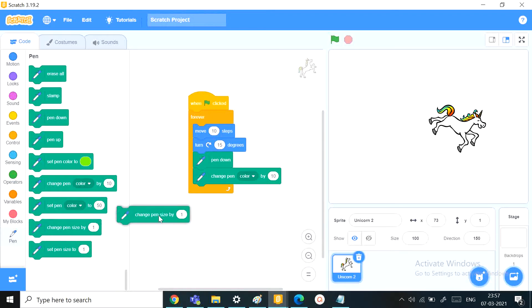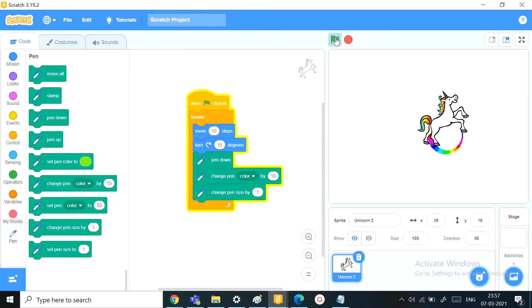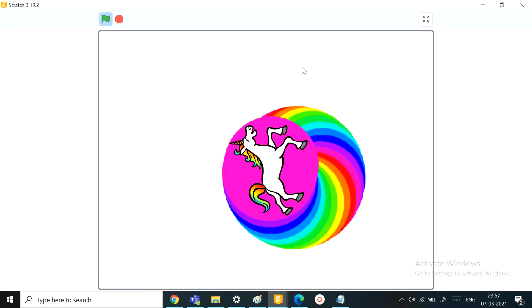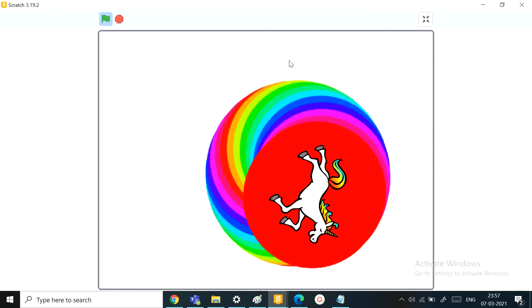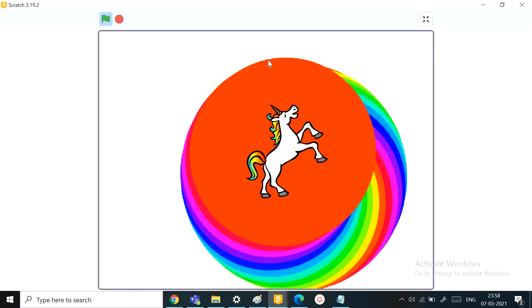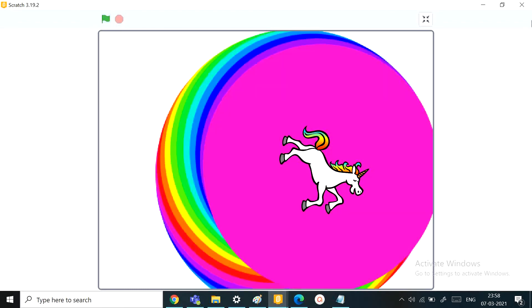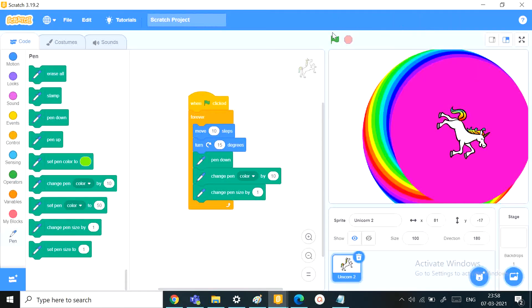Next, we can add the change pen size by 1, which will increase the size each time the unicorn completes a circle. Let's try this out and see how it works. Oh, that is so beautiful! We just added seven blocks and just look at that — isn't that such a rainbow texture? Lovely.